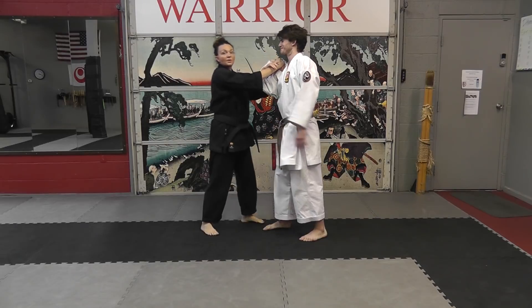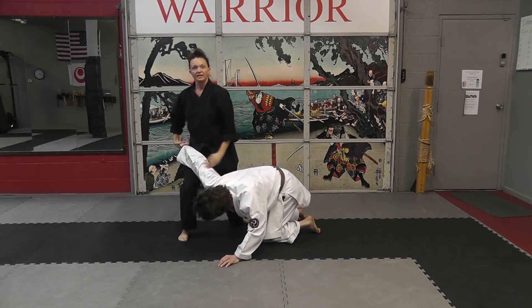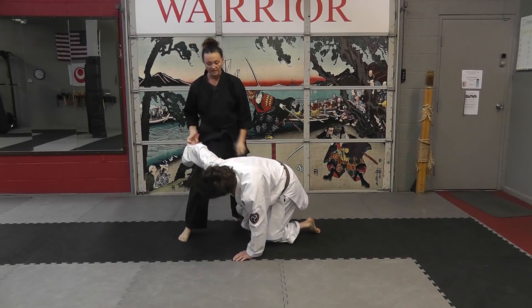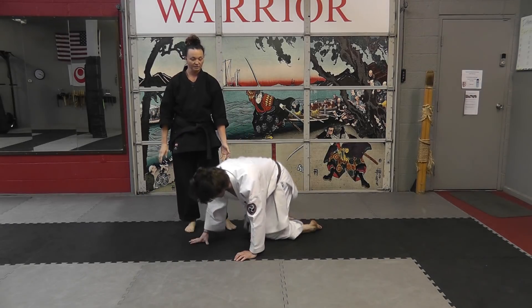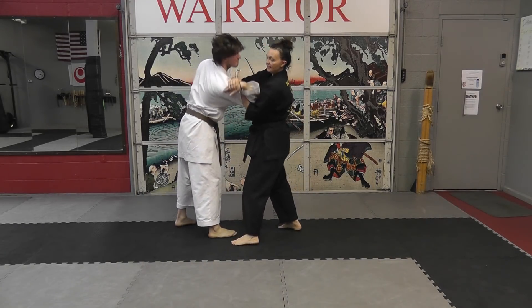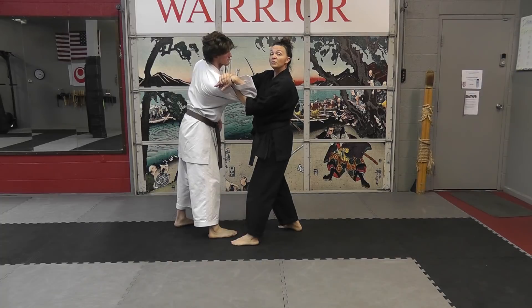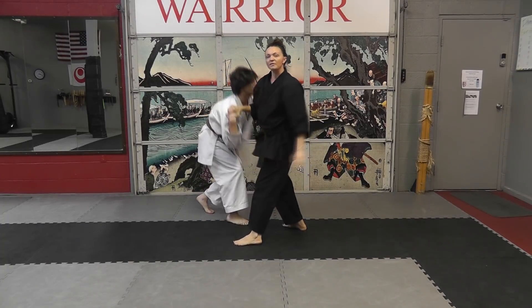I can also drop him straight down and then manipulate the body in a bunch of other ways — taking that arm bar you can go into a spear, there's a bunch of different things you can do from there. Another option is taking that arm lock but moving your body the opposite way and reversing the lock.